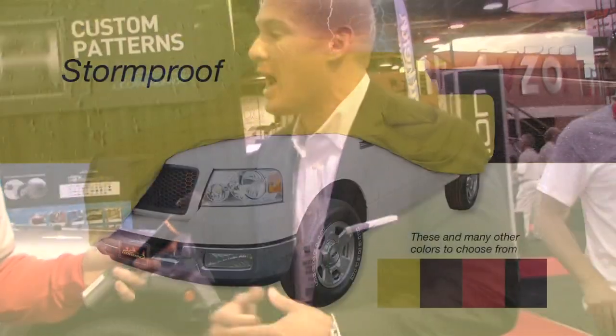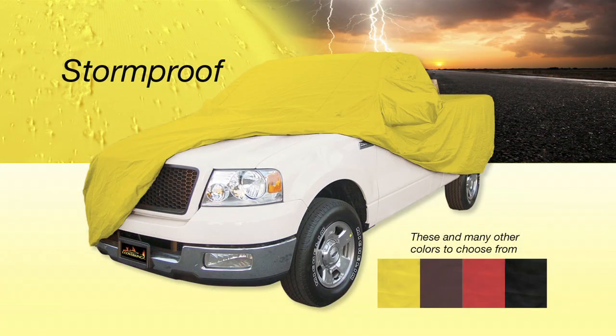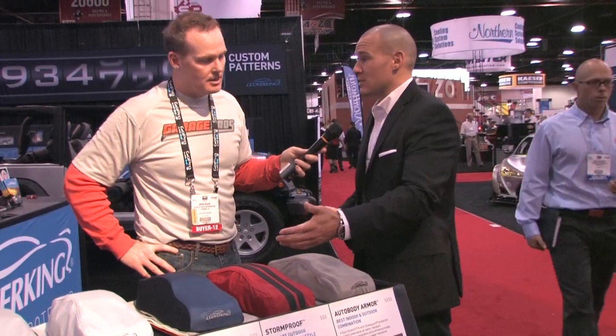Then we get into our Storm Proof, which is our outdoor cover. With the Storm Proof, we've demonstrated that we can do stripes and add different types of custom designs to it as well, which we do with Satin Stretch too, but we find it primarily in the Storm Proof.